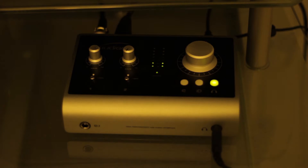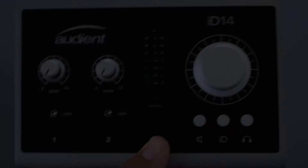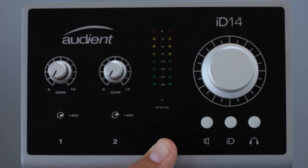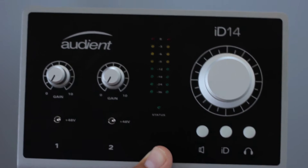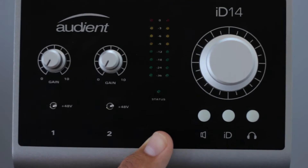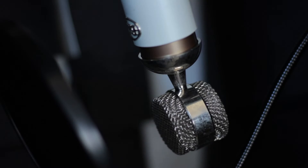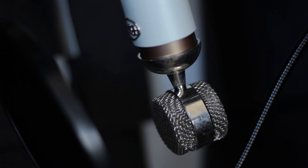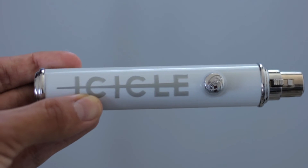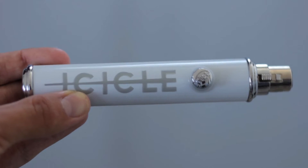Five years later, here I am with my Audient ID14, a USB audio interface with preamps so clean you'd be hard-pressed to find any that sound better for voiceover. When I finally made the switch to XLR-based equipment at the beginning of this year, I bought a used Blue Spark and Blue Icicle off eBay. At the time, I didn't think the quality of an audio interface really mattered, so I assumed the Icicle was just fine.